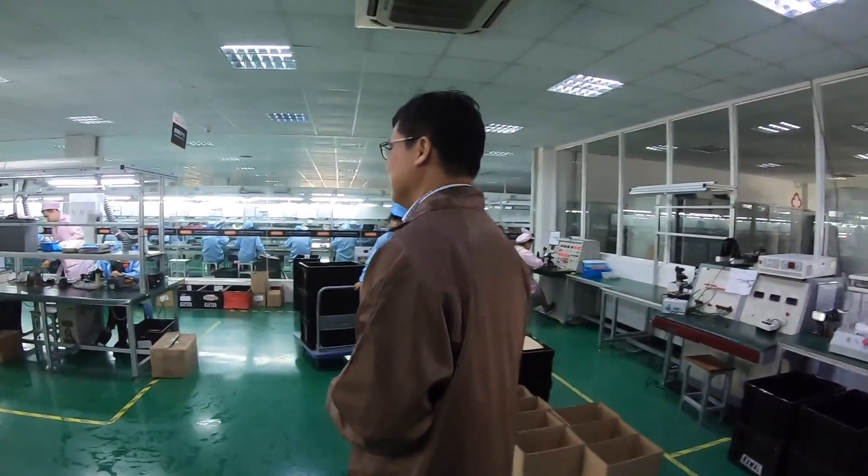This is the controller, display, sensor, cable production line here. So we have four lines in this electrical part — four rows — and they are making the controller and the display and all the control functions.